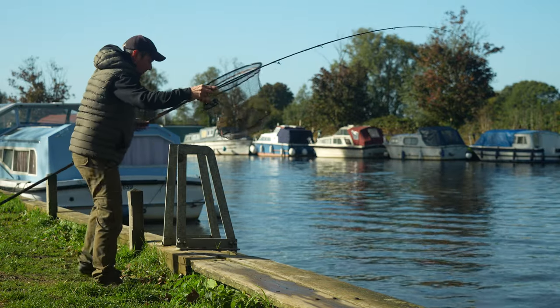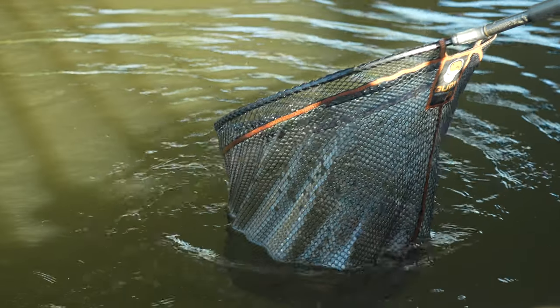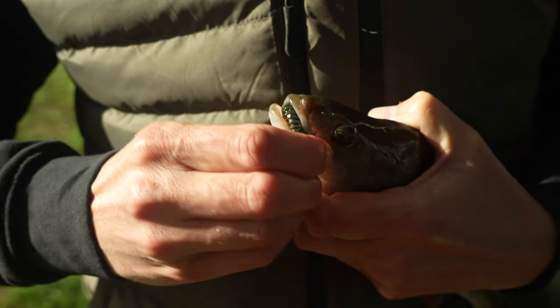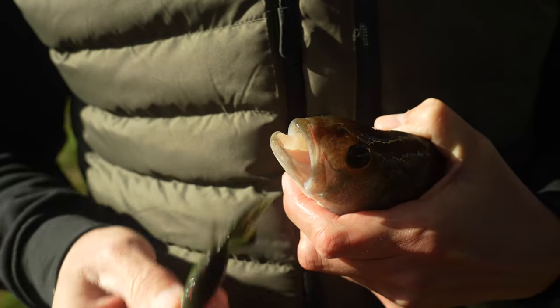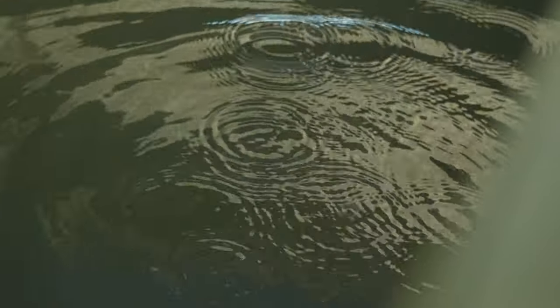Good morning and welcome to another Angling Direct quick bite. In this quick bite I'm going to talk you through one of my favourite methods for targeting big perch, and that's using the ned. If you haven't heard of the ned, it's a style of jig fishing but it's quite a bit different to normal jig fishing.